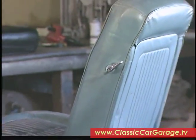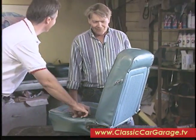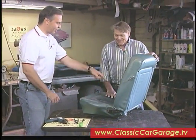Here's our victim — our Mustang seat. This thing has seen some better days. It's had a little work done to it, though.